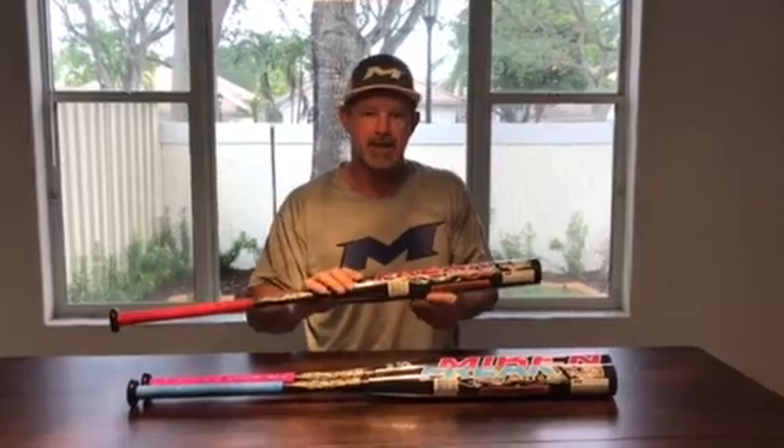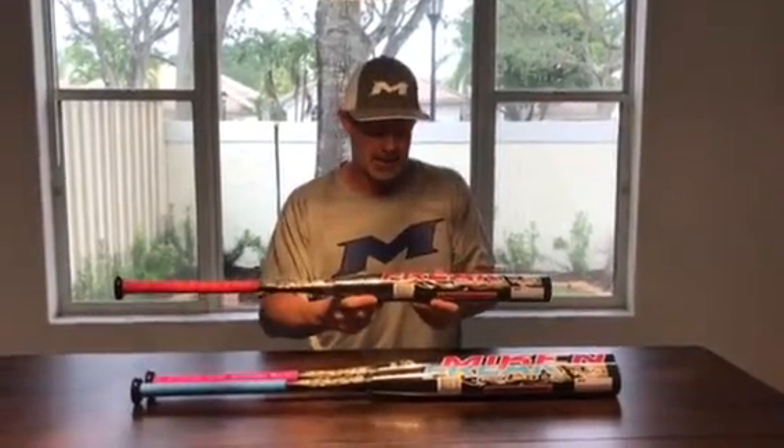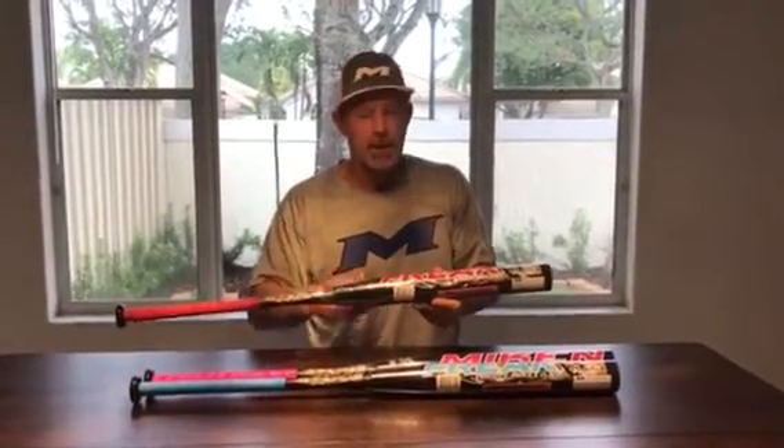I just wanted to give you a quick peek at them for 2018 and say hello to all you guys and girls out there. We will be getting these in stock — I'm told somewhere around the 20th to the 25th of January is when they're going to be shipping. I am taking pre-orders now, so if you want to make sure you get a first-batch bat, feel free to give me a call. As soon as they come in, I'll immediately ship it to you — somewhere in the third to fifth week of January.